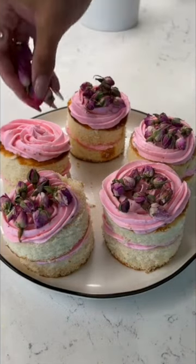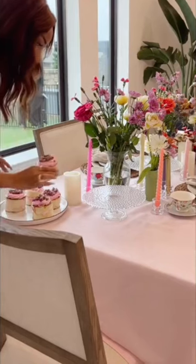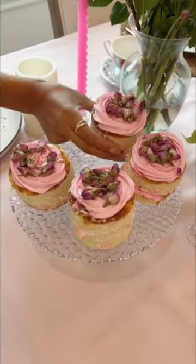I got these edible flowers from Amazon, and when I put these on, I was like, okay, it kind of came together. Like, once you see it all together with the tablescape, I feel like it's kind of cute. They definitely tasted good either way, but y'all tell me.